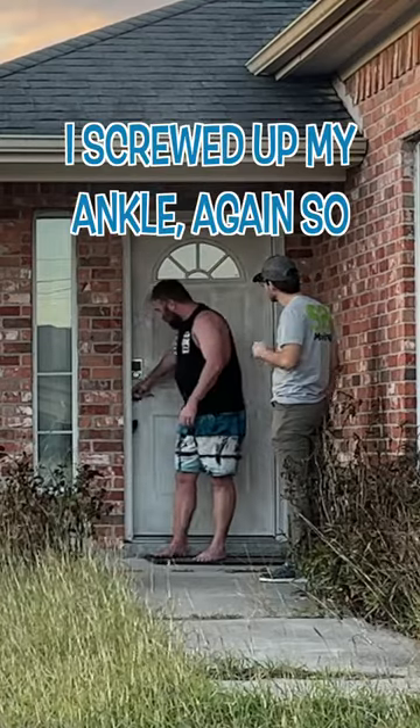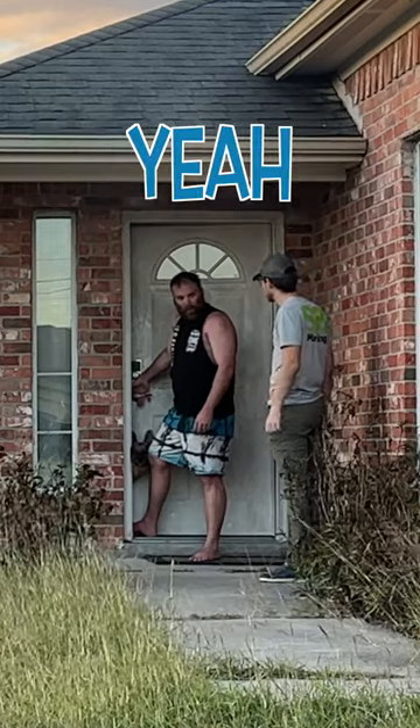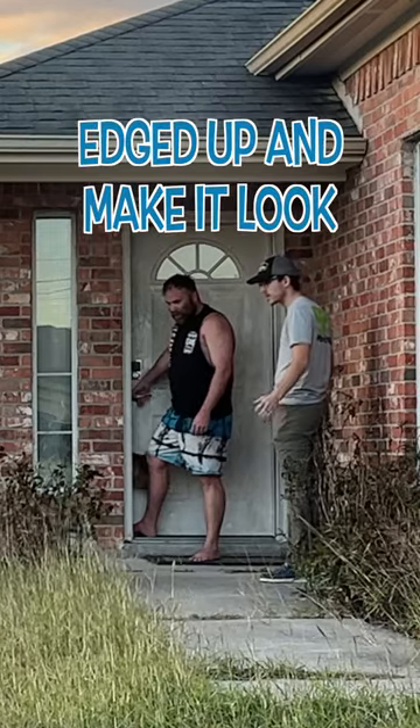Yeah, I've been trying to cut it, but I screwed up my ankle again, so it's kind of hard to walk. Does the backyard need it too? I can do that as well? Yeah. Okay, I'll get it all cleaned up and I'll just make it look brand new.